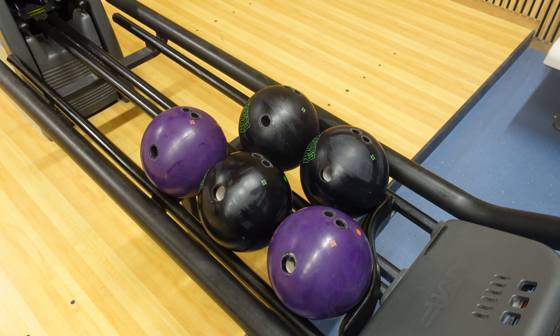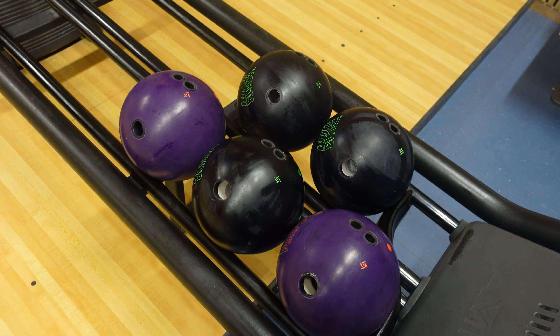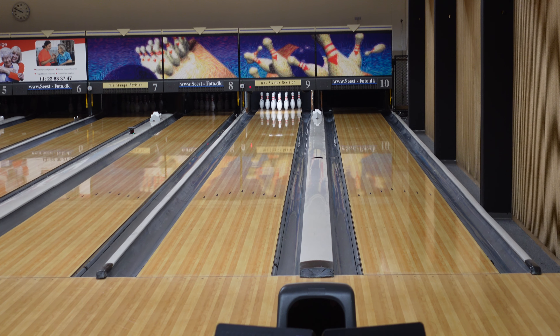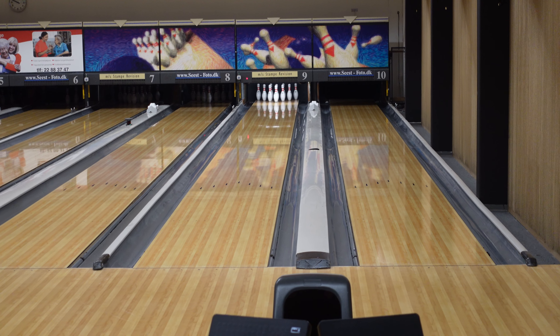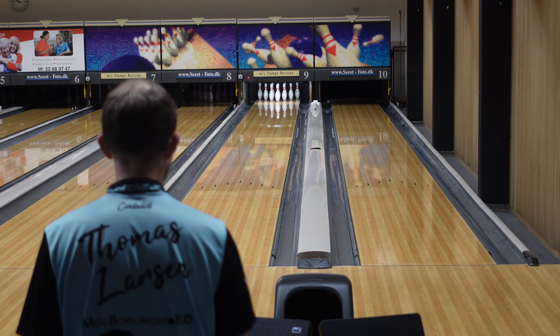Hi! Thanks for clicking this video. Today I'll be practicing with every urethane ball I own. So we have three pitch blacks: two from 2023, one from 2021, and two pitch purples. Let's get set up and get started. I need to get a lot better at throwing and bowling with urethane, so today I'm going to be trying to use all of them and just working on getting better.